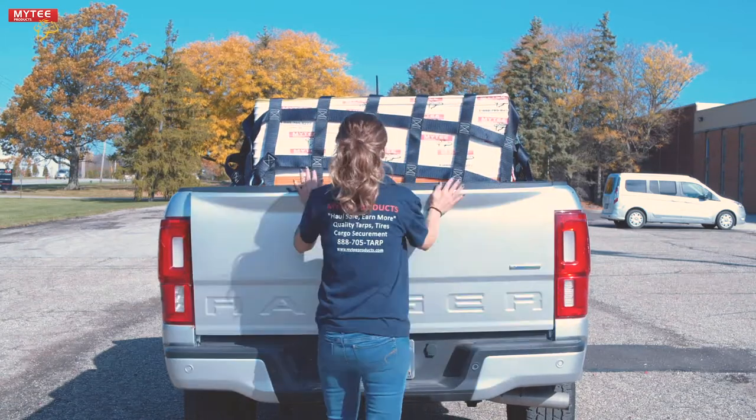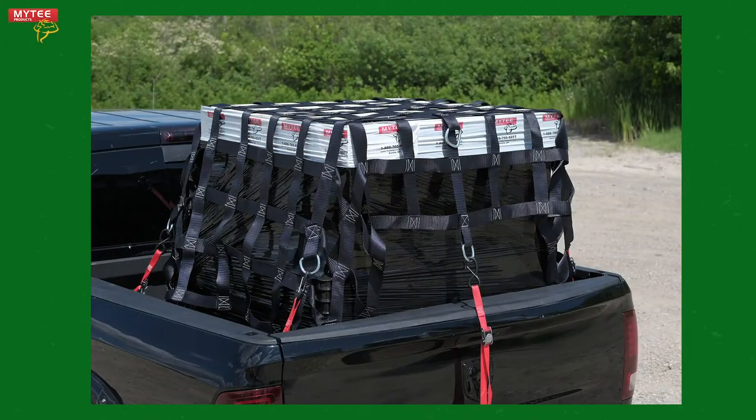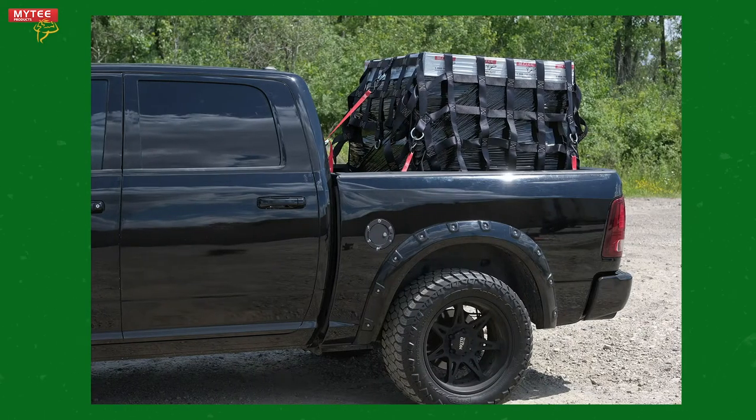Now close the truck bed and hit the road. You can drive with peace of mind knowing your cargo net is safely securing your load. Installing a Mighty Products cargo net is easy and fast.